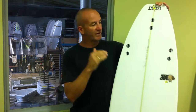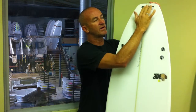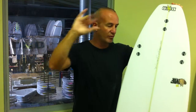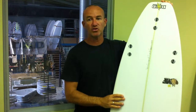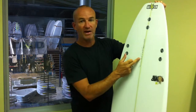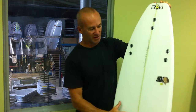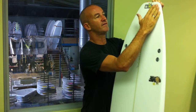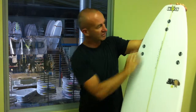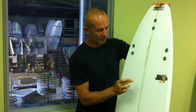It's called the Higa Beaver. It's got a single concave with a little bit of V in the tail, and a tiny bit of double concave just off the end so he doesn't slide it out when he over-pushes the board. Mick has also gone up in size — he's riding a 5'11", 18¾ by 2¼. It's got his tiger stripes down the side, which keeps that tail nice and strong.